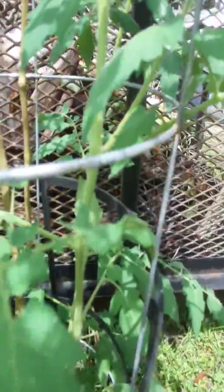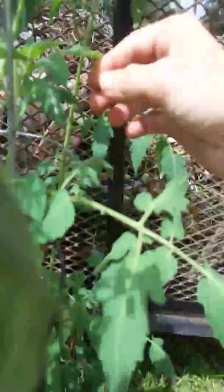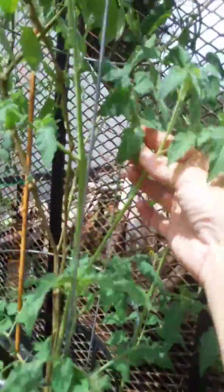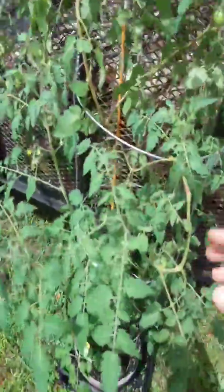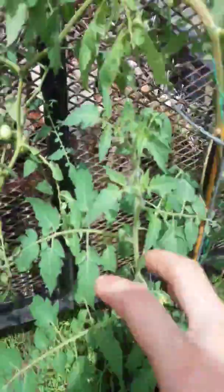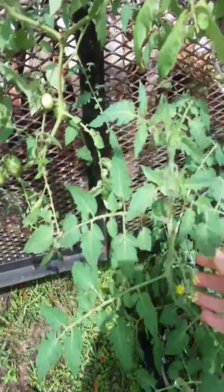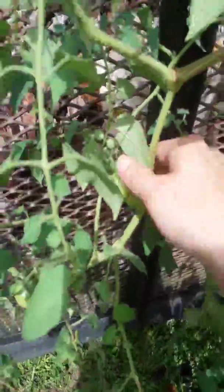I'm gonna leave these armpits up top. Here's one right here — when you leave these up top, this is gonna grow out and become a really strong brand new stem, just like this guy. I'm gonna leave this one, it's a lot bigger. This plant will keep branching out and getting armpits in it and just producing. So leave the armpits up top — that way you have extra branches, and those branches will create flowers, and then you'll get those nice tomatoes.